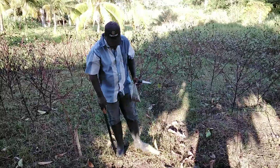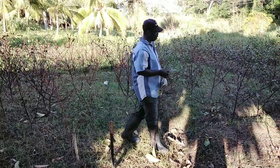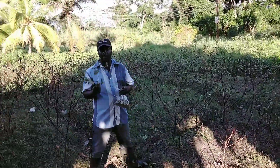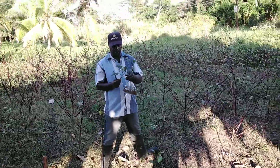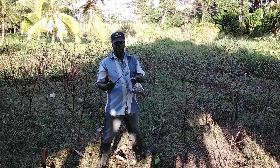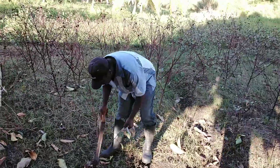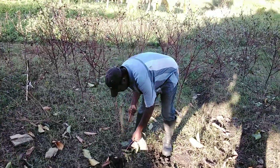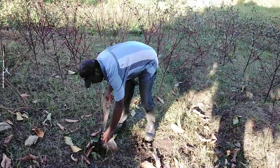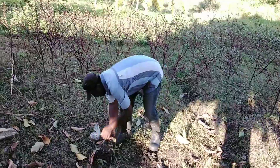The next way you can also plant sorrel is by cutting. When you cut this plant and put it here, it will grow. So this is the second way you can plant sorrel — by cutting.